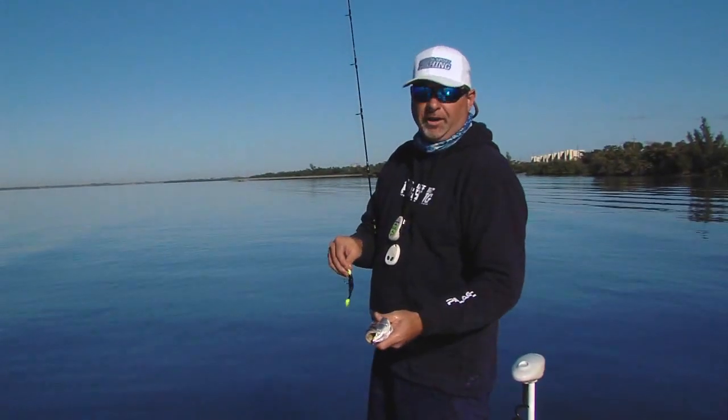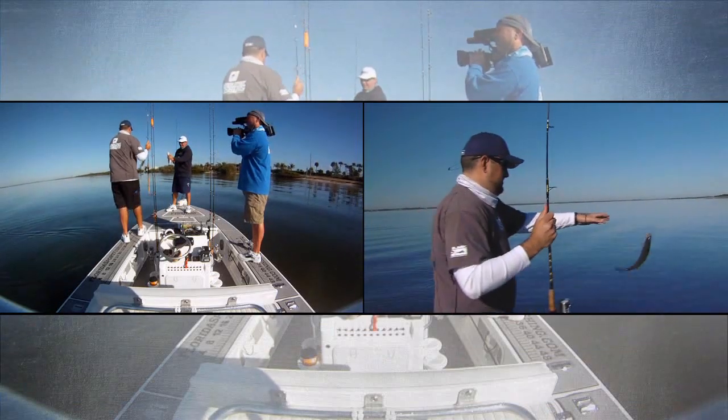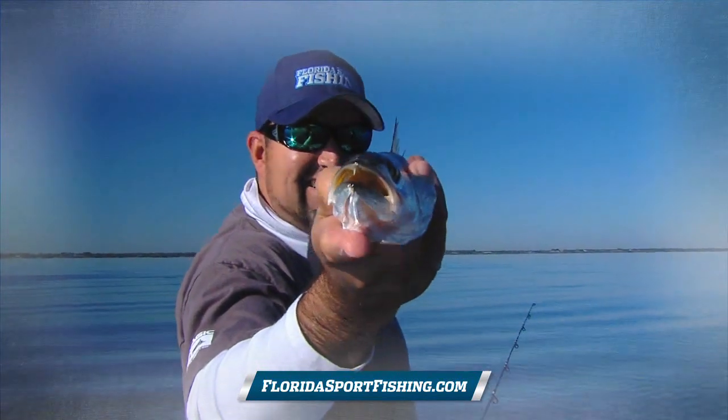Stay with us for our rigging station — going to give you a close look at the tackle that we're using today. It's obviously working. See the fangs? Even on the little ones they've got fangs — straight nastiness fangs.